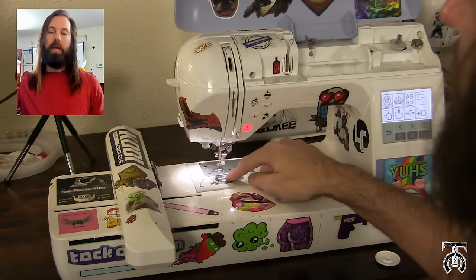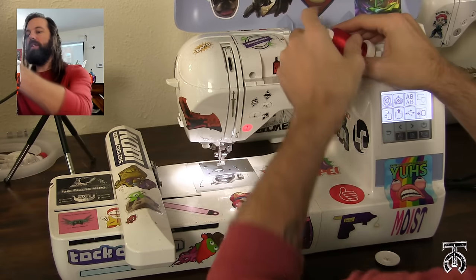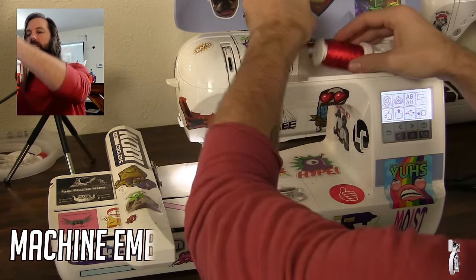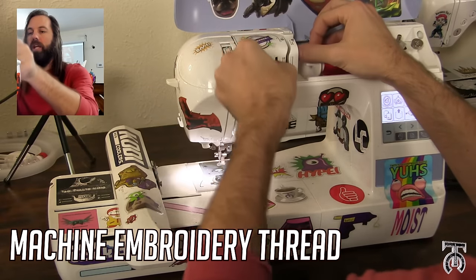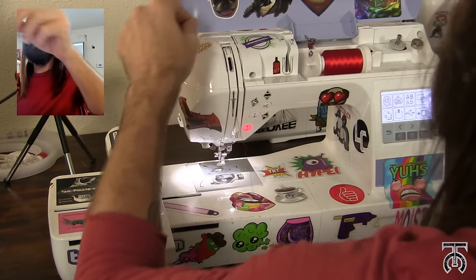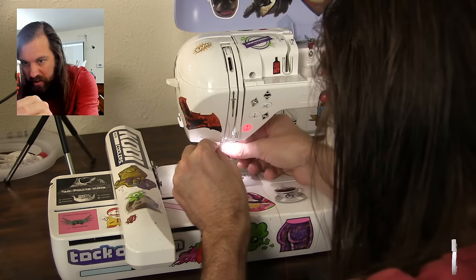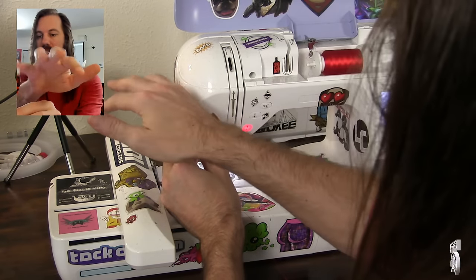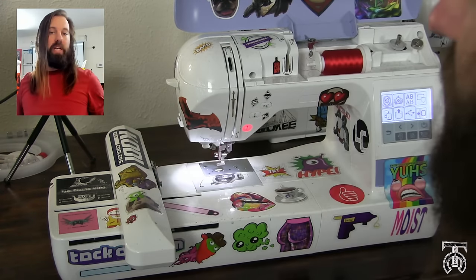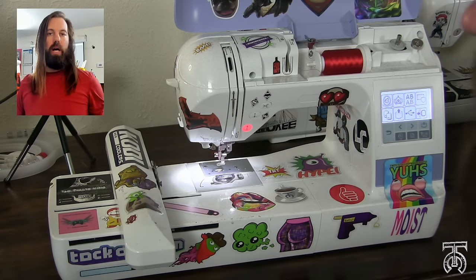Since we're using black embroidery bobbin thread, I'm going to use a deep red to pair with that. It's very important that you buy specific machine embroidery thread when doing embroidery. It goes on a little bit thinner, it's a lot smoother, and it's got a really nice shine which makes your embroidery designs look really good. I'm going to thread this the same way we thread every other machine, and now our machine is ready.